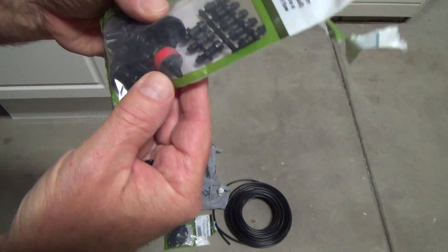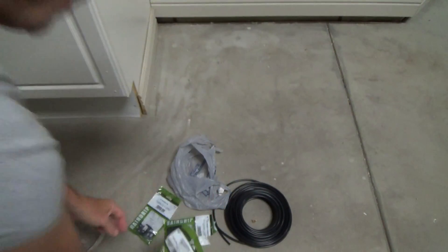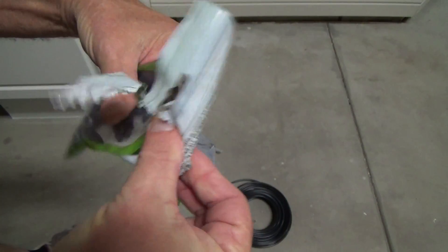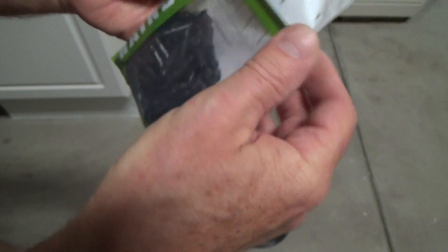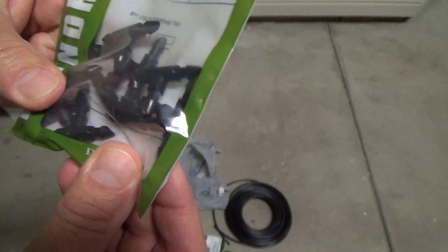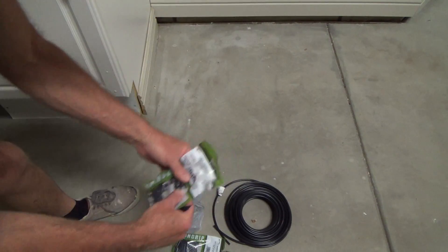There's a red one there and that might be a two gallon per hour — I think all these other ones are one gallon per hour. And I have some connectors; I didn't really need this many. They're little connectors like this — kind of like a coupling. And then here's some quarter-inch barbed tees; I don't use those very often.